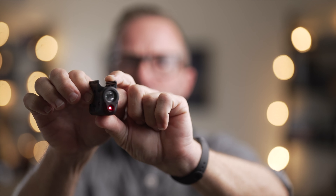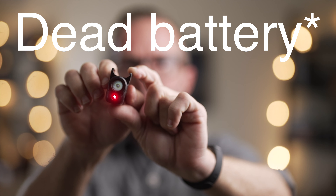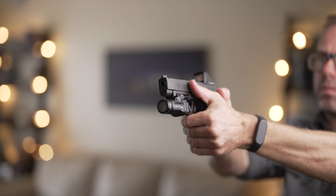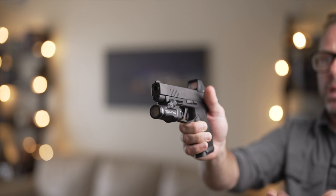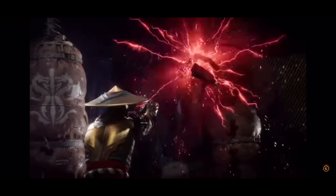With the TLR6, you have laser only, double-click both sides for light only, and then a light and laser option together. The TLR7 Sub has a single tap stays on, single tap takes it off, and momentary hold and release. That's a little bit more intuitive than the 6, at least in my experience. It also has a strobe light option — it's not that hard to activate, but it does have a strobe option if that's something you're into. I currently don't have mine turned on for my particular preferences.